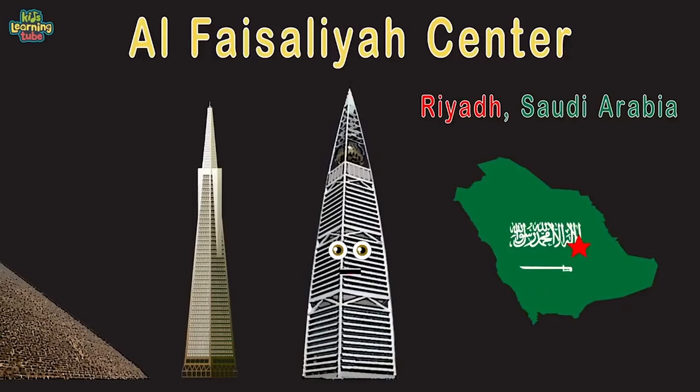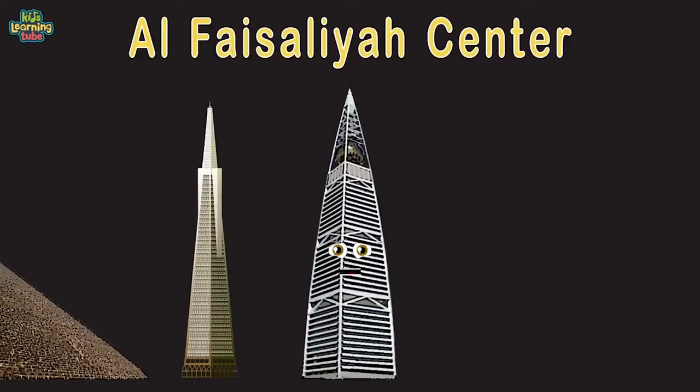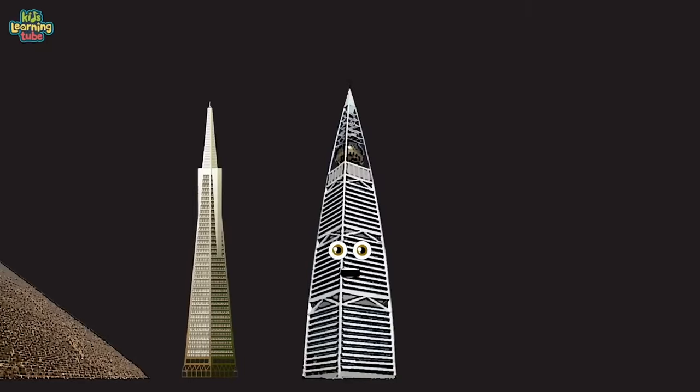There are many taller than me now — come visit me though. I'm 876 feet tall if measured to my tip. I am considered a pyramid and I'm 8th on this list. I'm called the Shard, located in London, UK — I have 11,000 glass panels, come here and stay. I'm 1,016 feet tall and take a pyramid shape — I'm the tallest building in the UK.